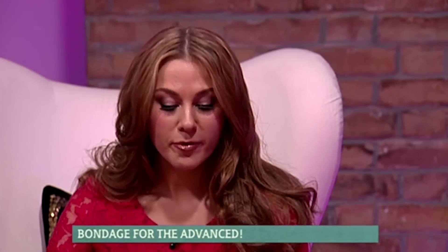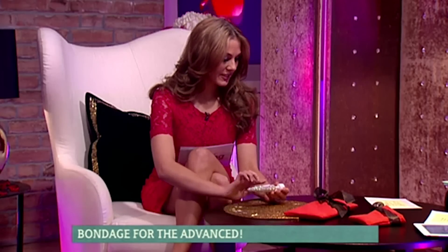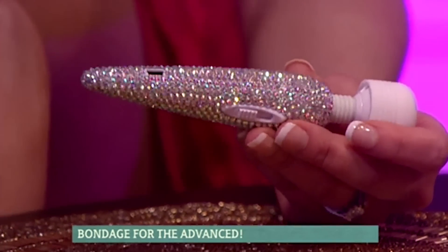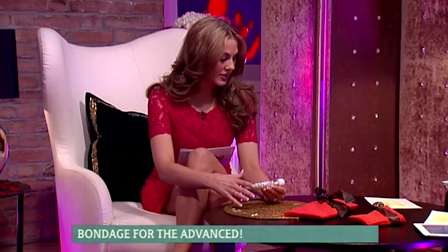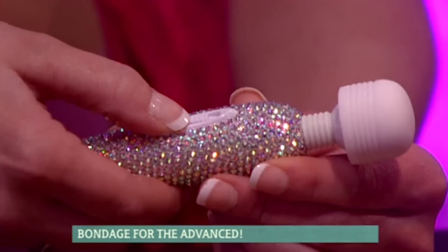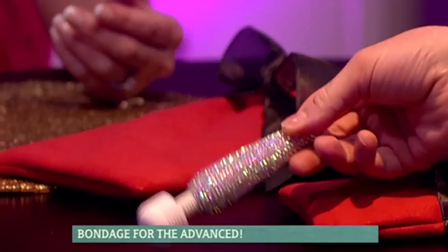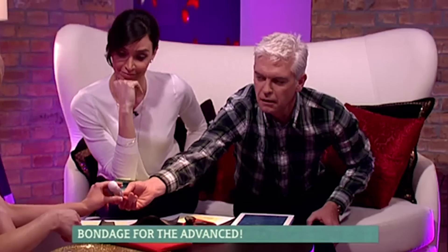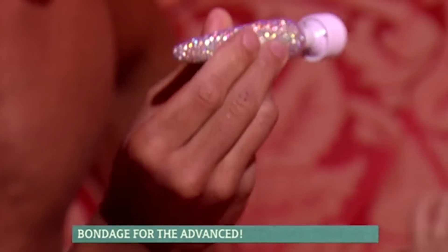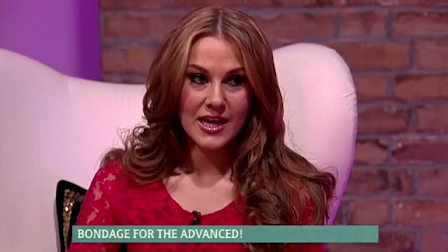First up we have a rather pretty item — this is the Ann Summers Crystal Body Wand. It's very pretty; we've got the rhinestone handle. Now, this is USB rechargeable, so you don't need to worry about replacing the batteries. You can just plug it into your laptop and charge it up. It's single speed or a couple of speeds. Just flick the switch up and you get vibrations in the tip. For such a small toy, it's very powerful. I actually love these for shoulder massages — they're absolutely fantastic. If you wedge this between you and the wall, you're going to get a great deep tissue massage. It's got a nice flexible neck so you can get into all those hard-to-reach spots. That retails at £80.